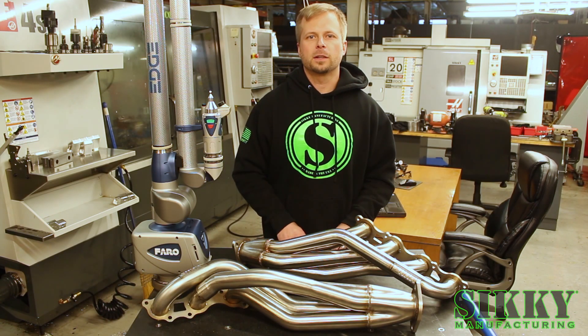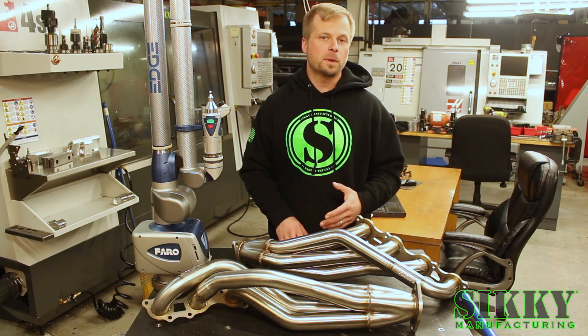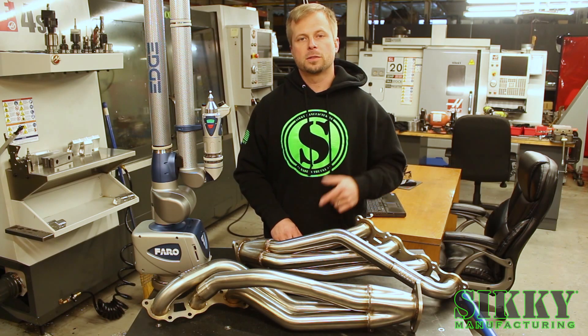Hey guys, James with Sicke Manufacturing. If you have an ISF, RCF, or GSF and you're looking to improve horsepower and sound, we've got just what you need. Let's take a closer look.